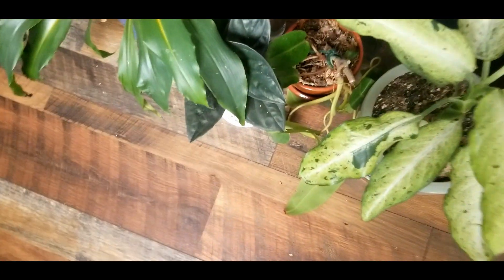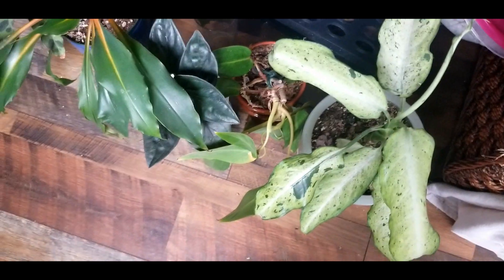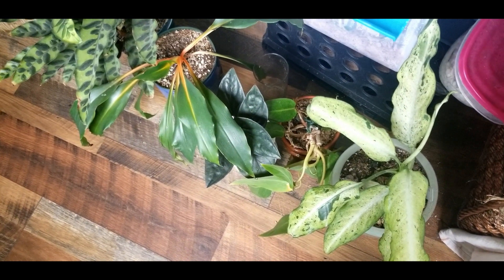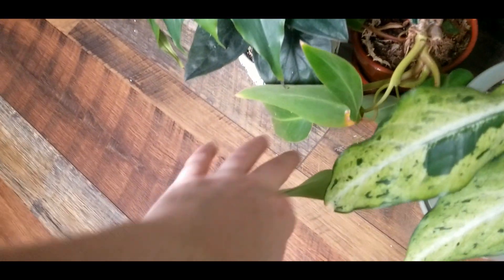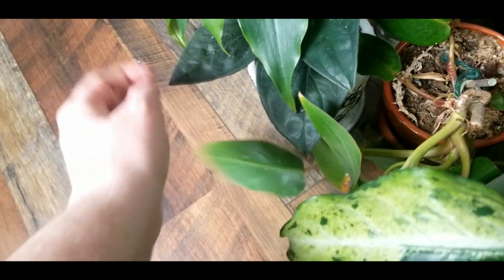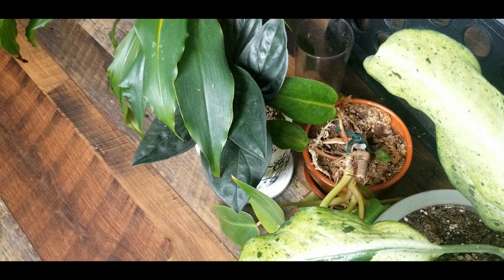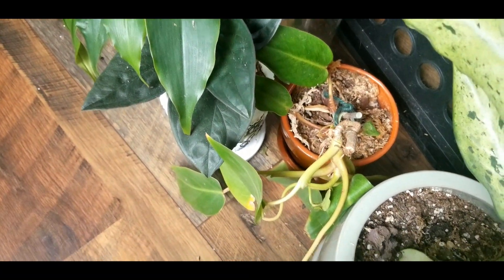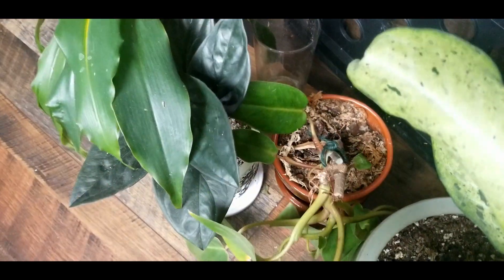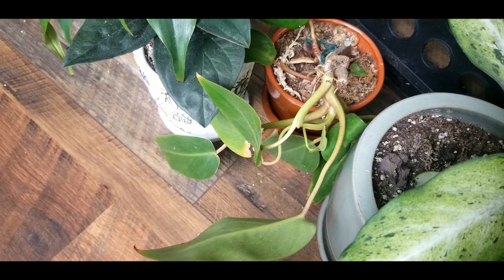Down here is the sad wonky painted lady philodendron. I chop-and-propped her because she was so funky and top-heavy. She does reasonably well in here. The reason I put her in the sunroom was because I was getting a whole bunch of leaves that were just plainish green — you could see slight flecks but the variegation was pretty dull. You will find a lot more variegation if you put them in more sun. That said, I've had some leaves unfurl a bit funky from the lack of humidity. Overall I'd rate it a two on the humidity index.